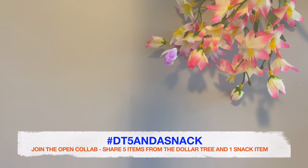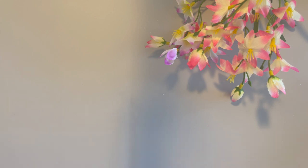So let's get into it. I'm going to share the five items I picked up for this month, and you'll see an Easter theme happening here because Easter is right around the corner. Let's get into it and I'll share what I found at my Dollar Tree.